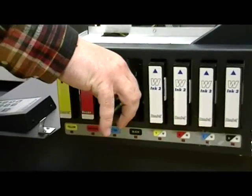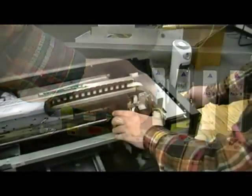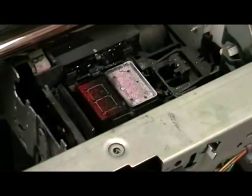Using a long flat-bladed screwdriver, lower the maintenance station and move the print head to the left. For more detailed information about this step, please review the maintenance video.